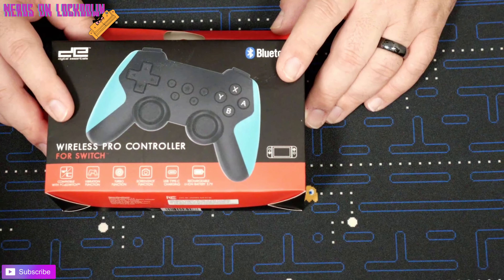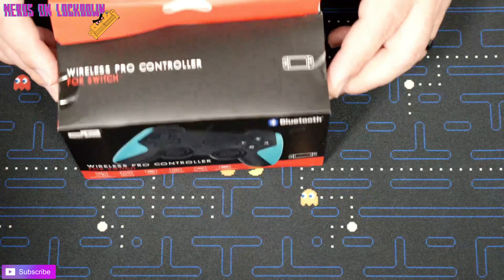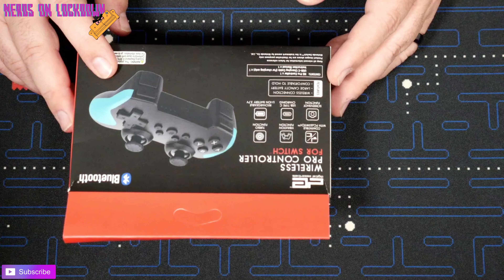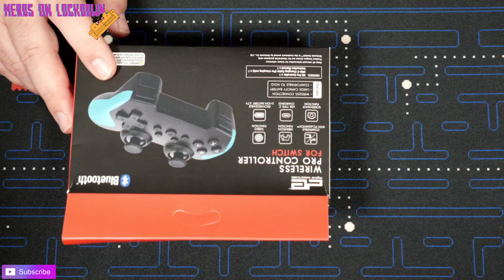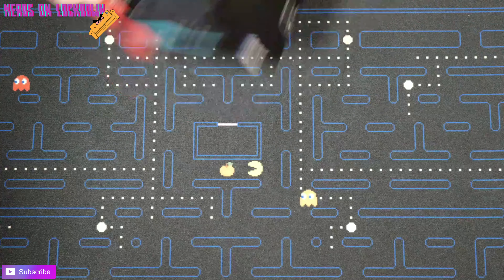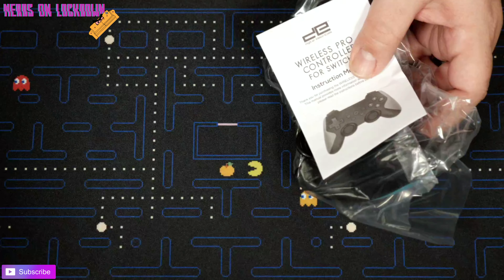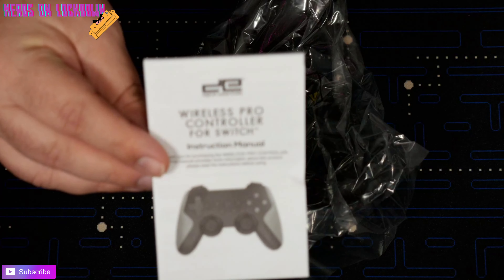Here we are with the Five Below Switch controller. On the back it says: compatible with PC and Switch, vibration, turbo function, screenshot function, USB Type-C charging, and a rechargeable lithium-ion battery at 3.7 volts. Let's get into it.